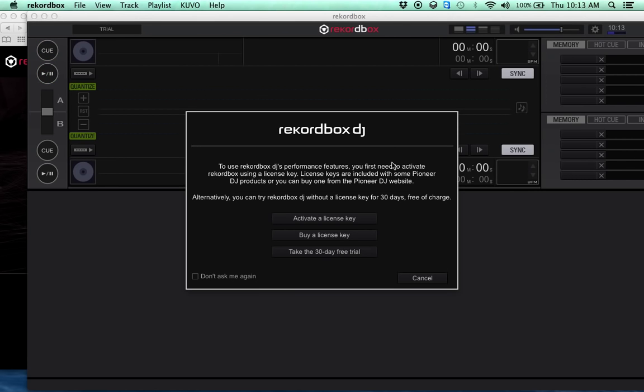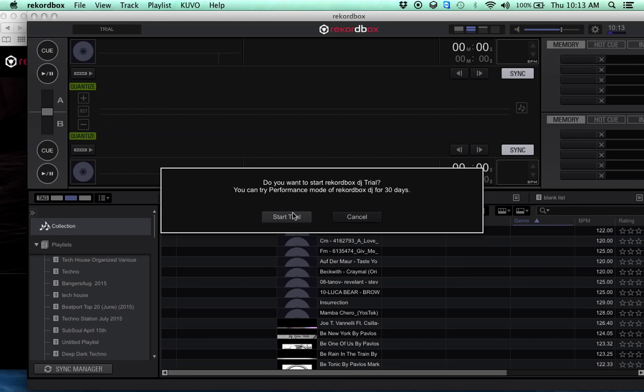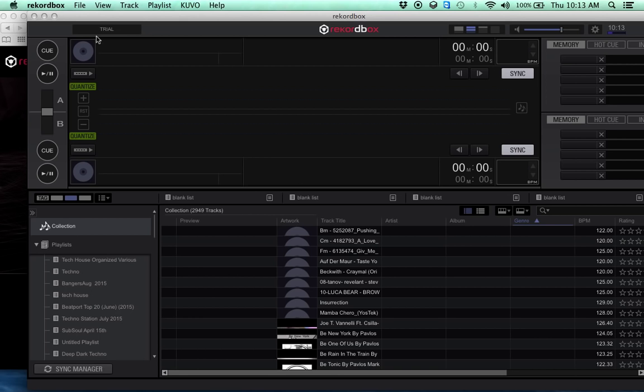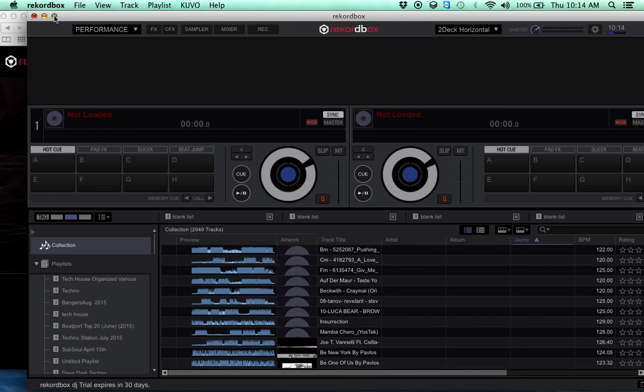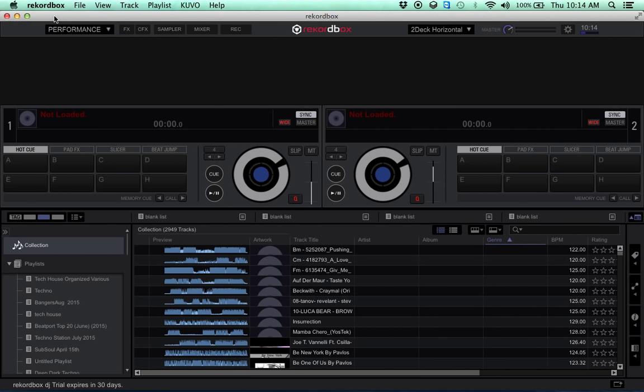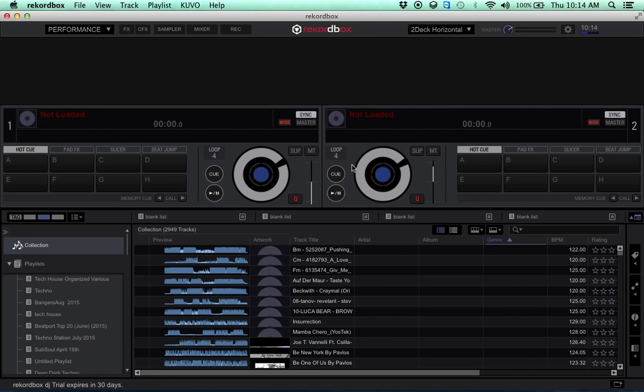Sure, why not — we'll allow it, and take the 30-day free trial. Maybe not send any information to anybody though. Well, look at that. Just so you know, I haven't done anything at all with the SX2 — it just wants to connect to the internet. I think I might have to let it. We'll see.